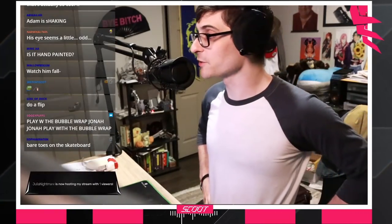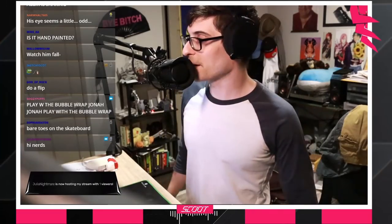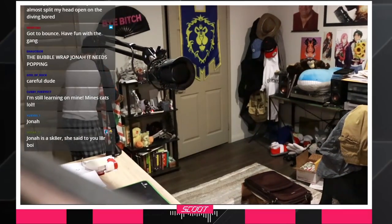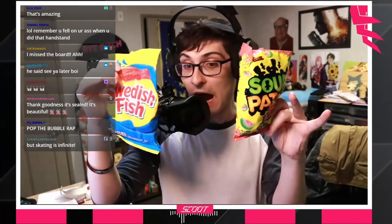Oh, and you loosened the trucks too, dude. I'm not going to do it inside. It looks hand-painted, man. It's literally been forever since I've been on a skateboard, but I'm going to bare-toe the skateboard for you. There it is, guys. There's more stuff in here. How did this sneak past me?